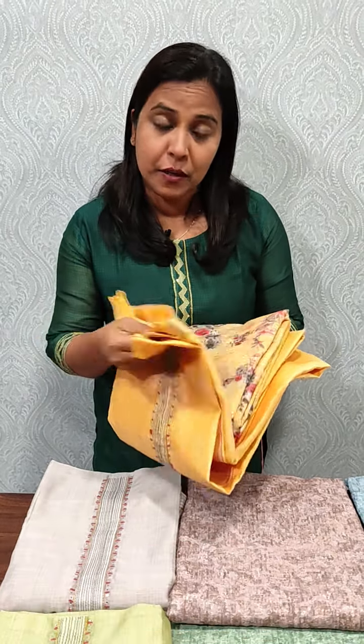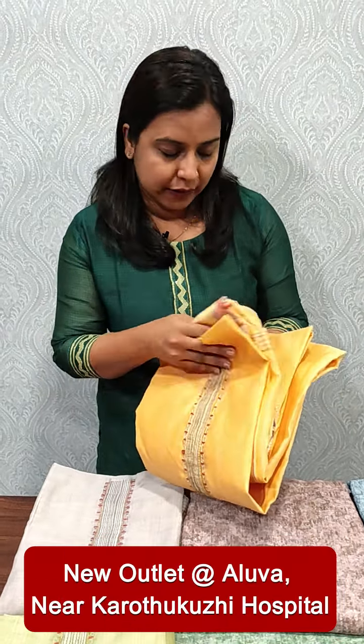It is a cotton bottom. It is printed in semi silk — a printed item. It is in a range of 2195.